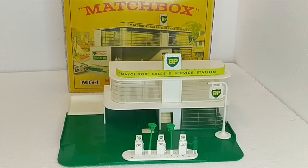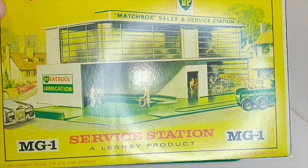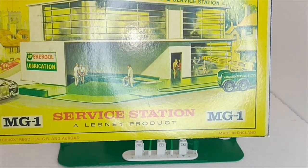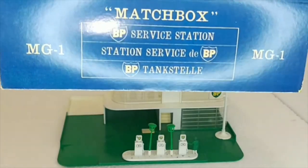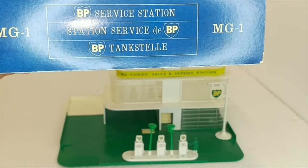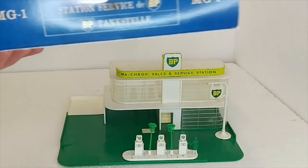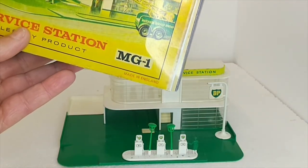I know Paul Restorer makes his own — he's a very clever man who does fabulous work, and if you're interested, go check his channel out on YouTube. This box is the second rendition; there is another drawing version which is the first. The box has information in English, French, and German — 'MG1 Matchbox Garage Number One.' You can see there's water staining and everything printed into it, so it's obviously taken from an original box, but it looks great in the cabinet.